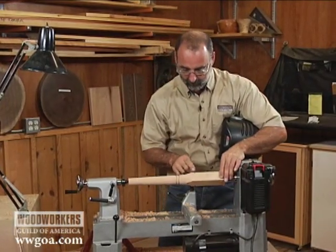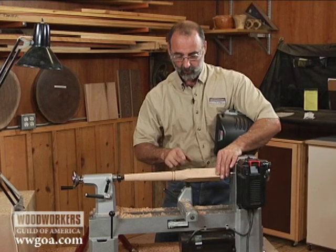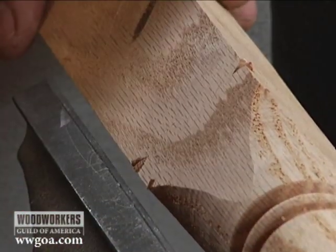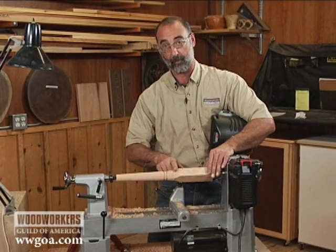All you want to do with that skew is start the cut like I've done here — we don't need to peel away a lot of wood. What we're trying to do is just stop the material from splitting upstream from there. So once I've got this done, I can go back to my gouge and finish that transition from square to round.